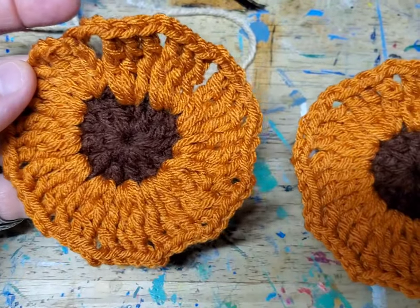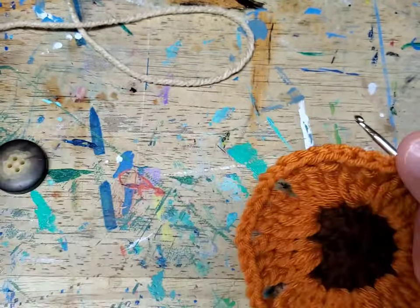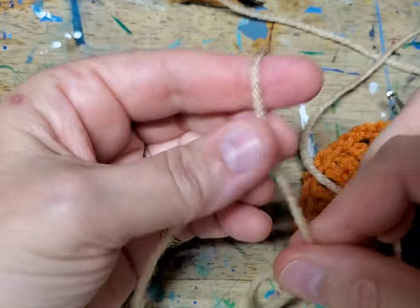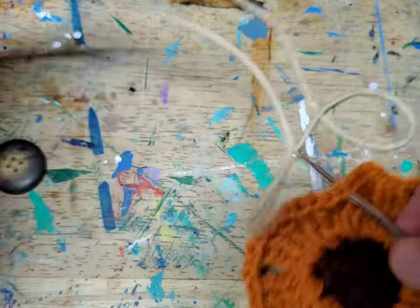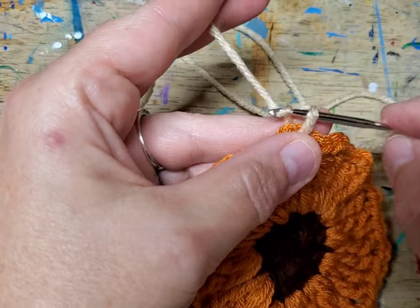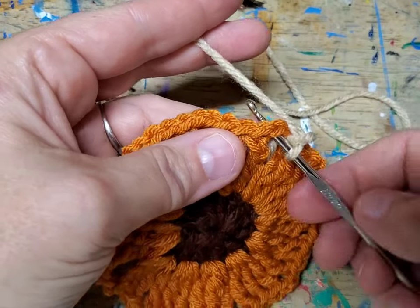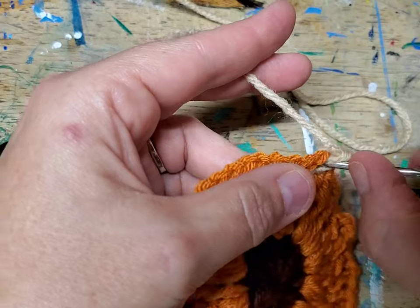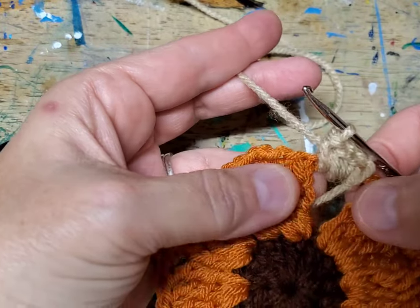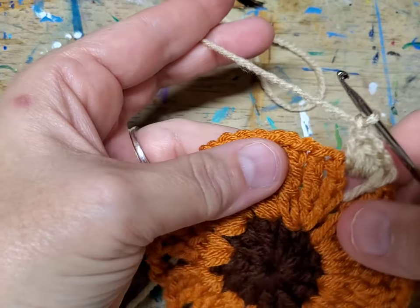Here we are with our two flowers complete. We're going to start the next step — go through any one of these holes, do your slip knot over your finger, leave enough yarn to tie in, and slip it right in. Then chain one and do three single crochets — one, two, three — all in the same hole. We're going to work mostly in these holes. Chain one — you're turning this into a granny square.